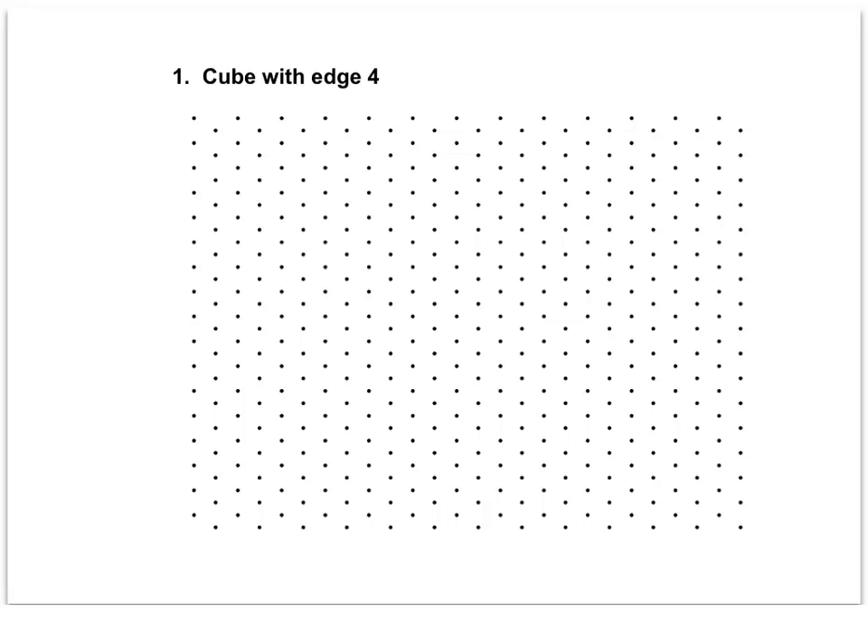This video, Isometric Drawings Practice, is asking us to sketch three different solids on isometric dot paper. We use this isometric dot paper to draw two-dimensional views of a three-dimensional figure to give it some three-dimensional qualities. Sometimes this is called a corner view or a perspective view, but all of them are going to have three different measures: a front measure, a height, and a right measure.